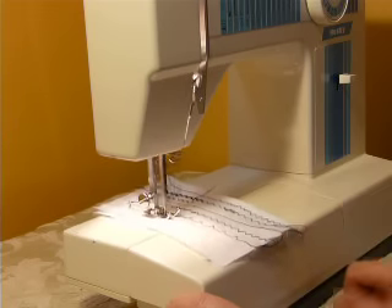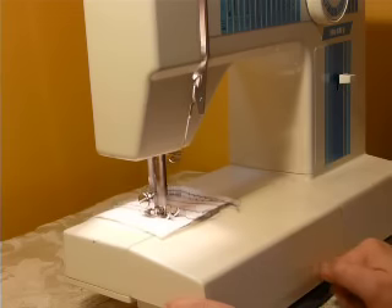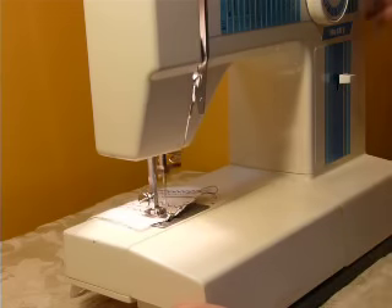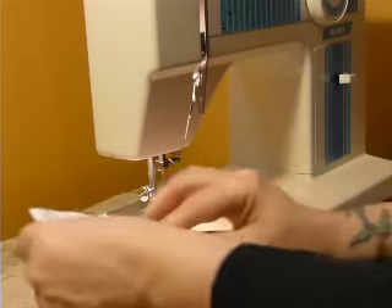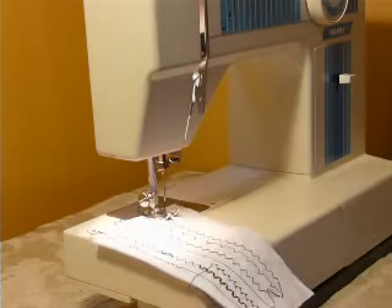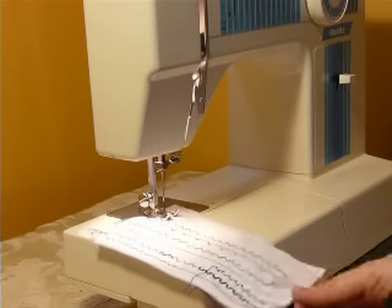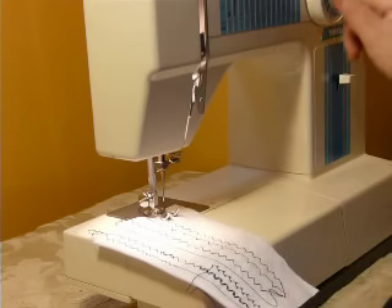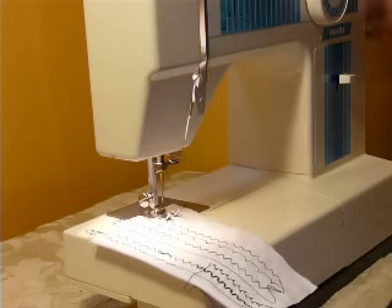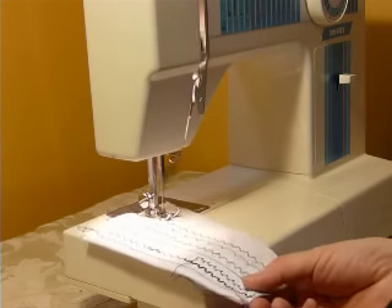And a multi-point stitch. Very user friendly — even if you have a child or someone that's never sewn before, this machine is not going to be any problem to figure out and use. It's just a simple one-dial control. Pictures are easy to see what stitch you want; they're drawn out very nicely on the control knob. This is one of the stretch stitches — it's a rick rack.